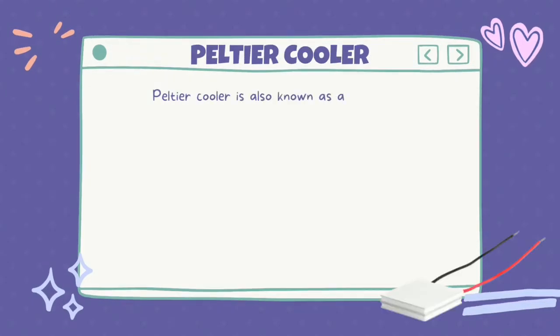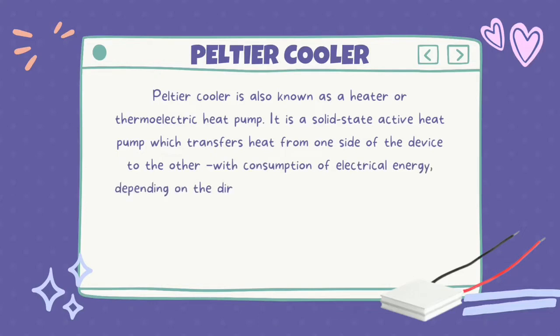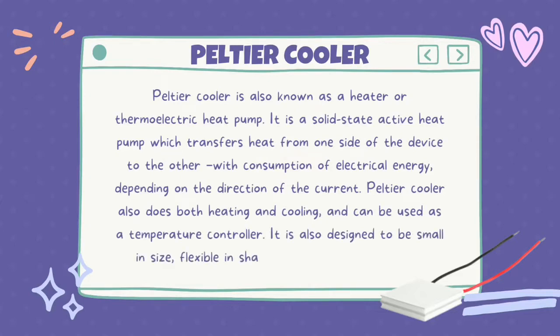The Thermoband also uses a thermoelectric heat pump — a solid-state active heat pump which transfers heat from one side of the device to the other, with consumption of electrical energy depending on the direction of the current. It does both heating and cooling and can be used as a temperature controller. It is designed to be small in size, flexible in shape, and invulnerable to leaks.